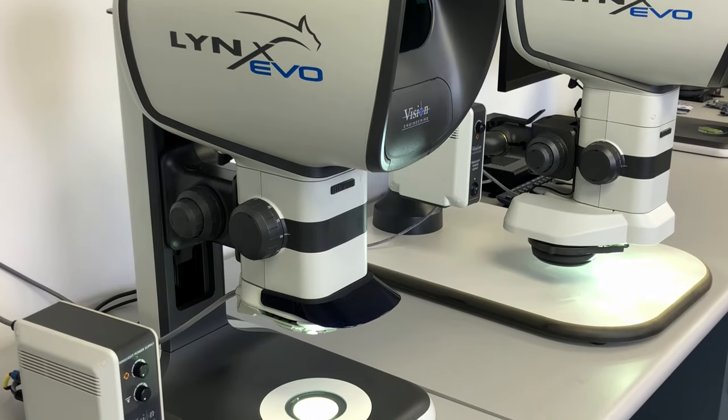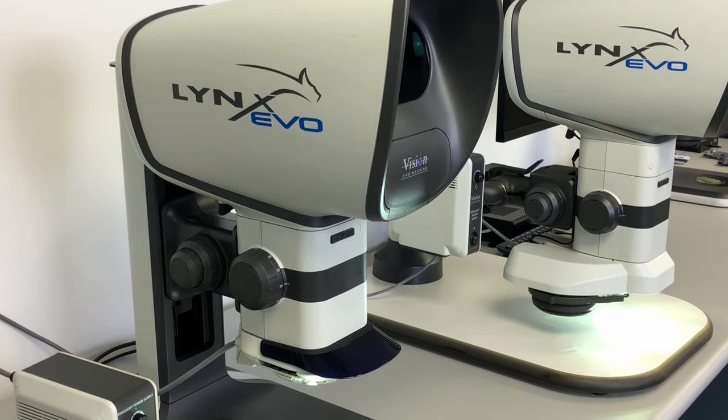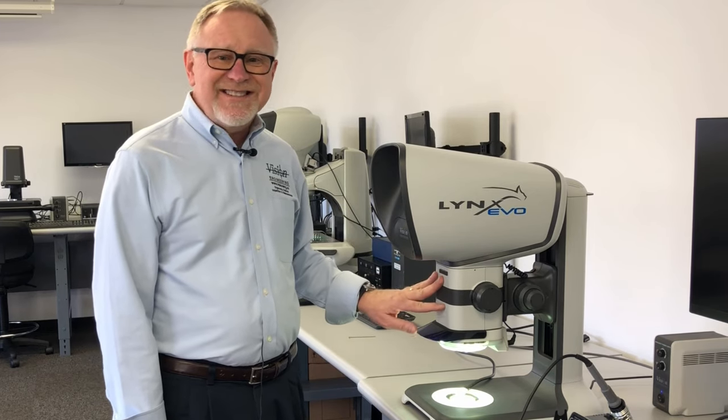The Lynx Evo is Vision's generation 6 of our projected image Dynascope, giving you full stereo imaging without the need for eyepieces. This system features a 10 to 1 zoom, yielding 6 to 60 times magnification with a 1x objective.